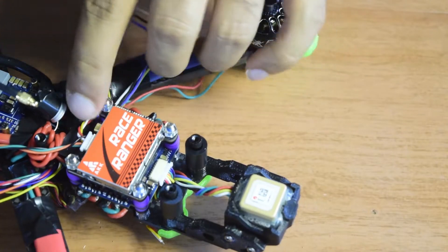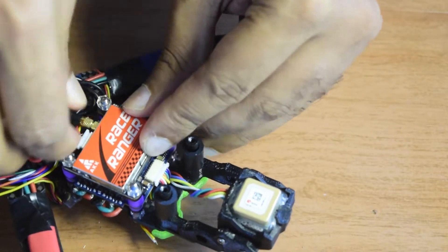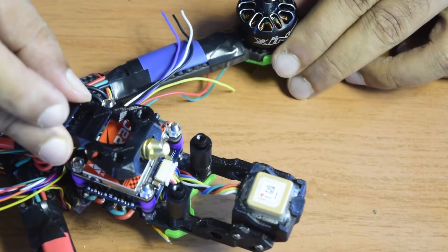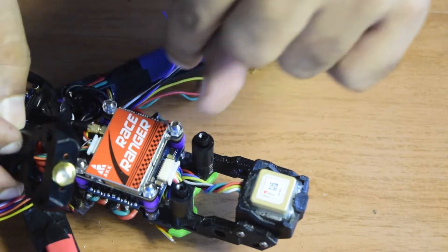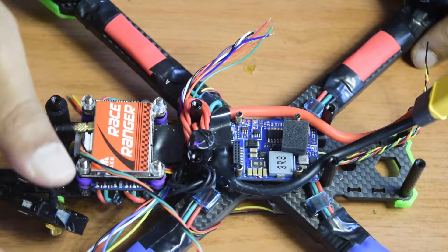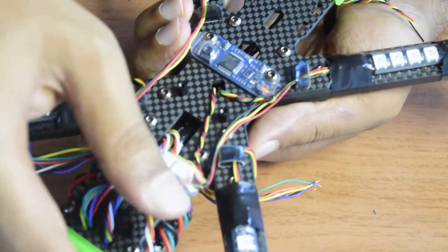Now let's install this antenna onto the video transmitter — just push it in hard and it will click into place. When you hear the click, that's how you know the video antenna is properly connected. Since the extension cable is a little short, I'll need to reverse the video transmitter and install it from the back side. Here you can see I've reversed the video transmitter so the antenna is on the back going to the antenna holder, while the power supply wires are still on the front side.